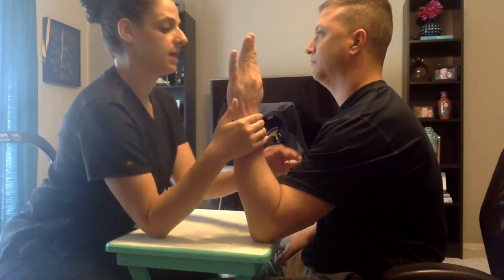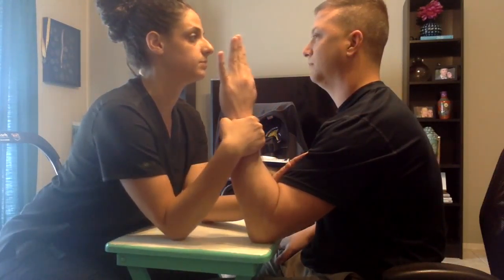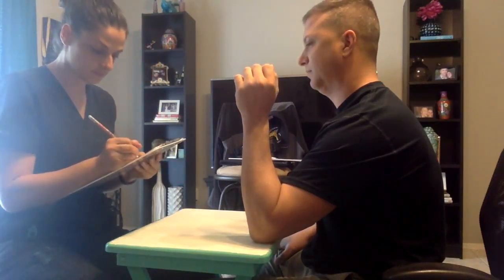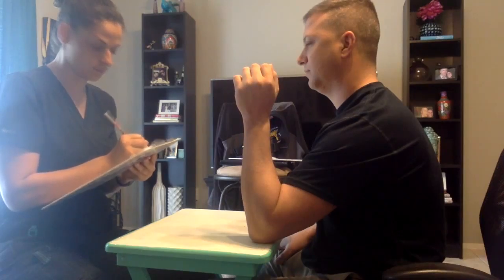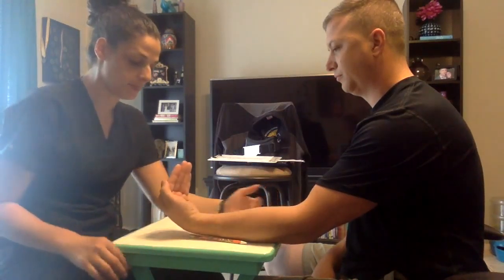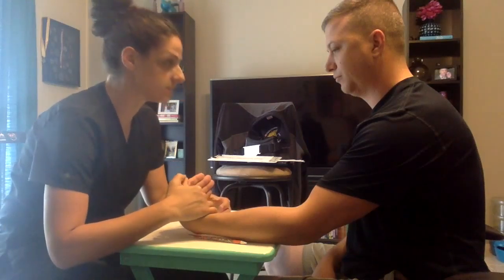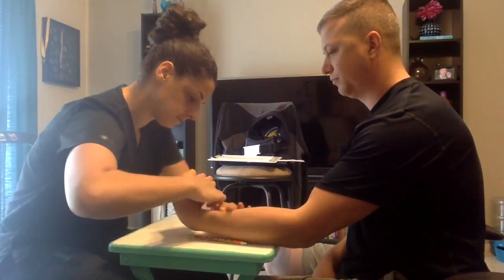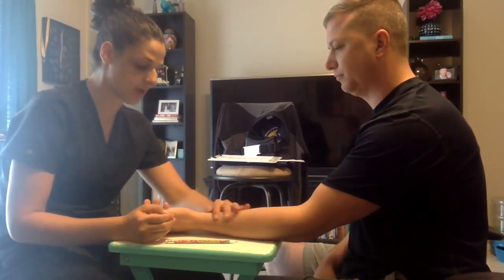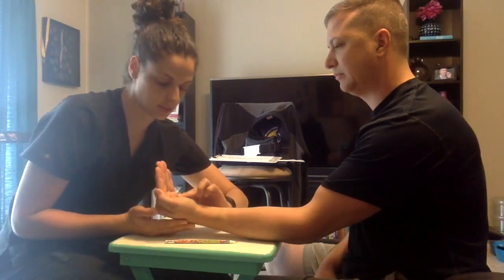Now if you can bring your arm back on the table and stay sitting up straight. What I want you to do is face your palm towards me, open your hand. I'm going to apply some resistance. I want you to hold it there. Don't let me move you. Now keep your arms straight. If you can bend your wrist up and towards your thumb. I'm going to apply some resistance. I want you to hold it there. Don't let me move you.